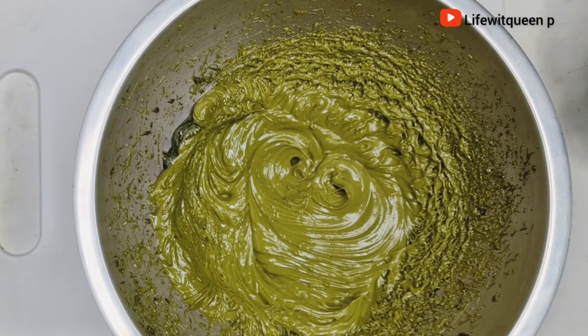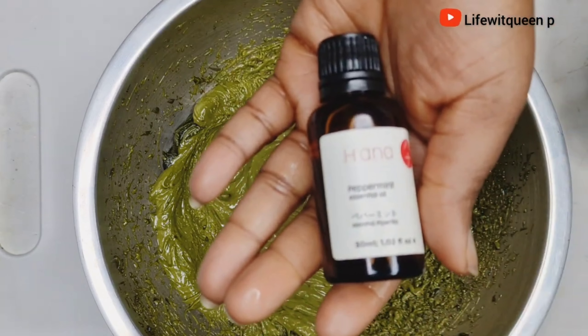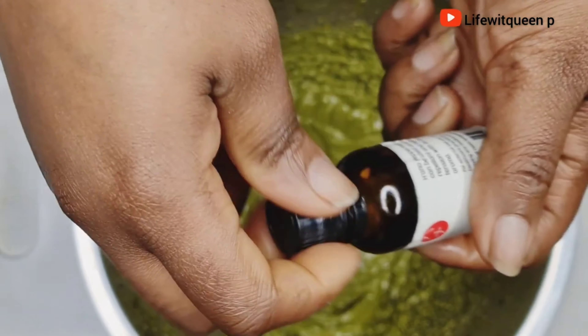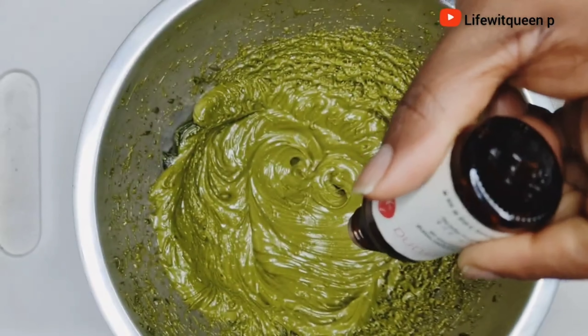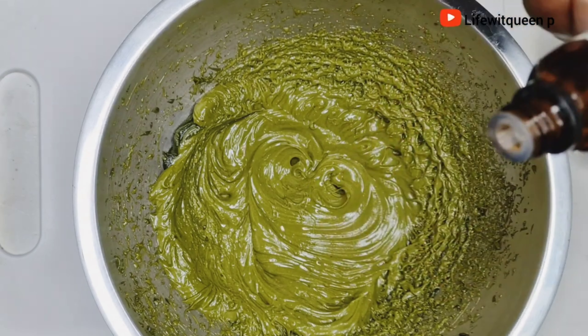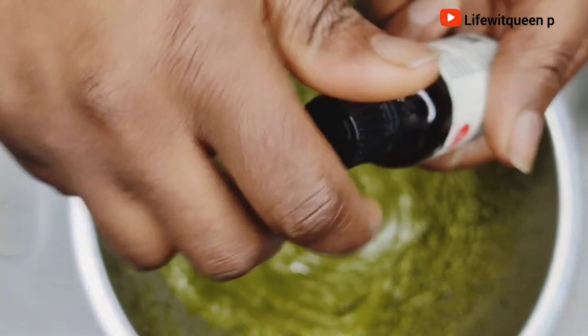Now you can go ahead and add your essential oil if you're a fan of essential oils. Today I'm going to be adding peppermint essential oil and tea tree essential oil. I personally love both because they smell amazing together.